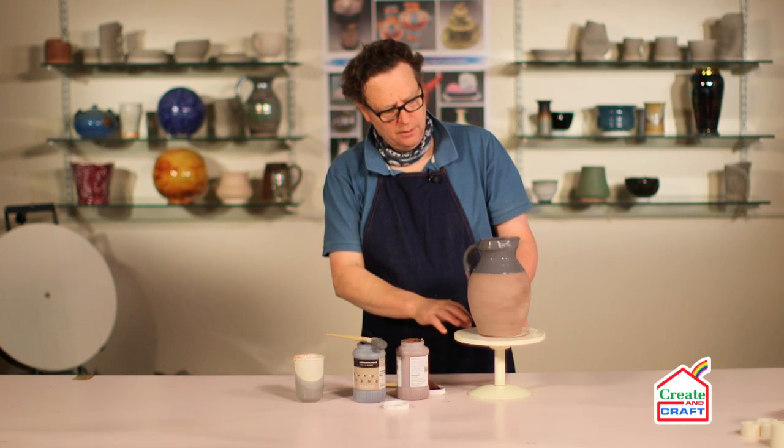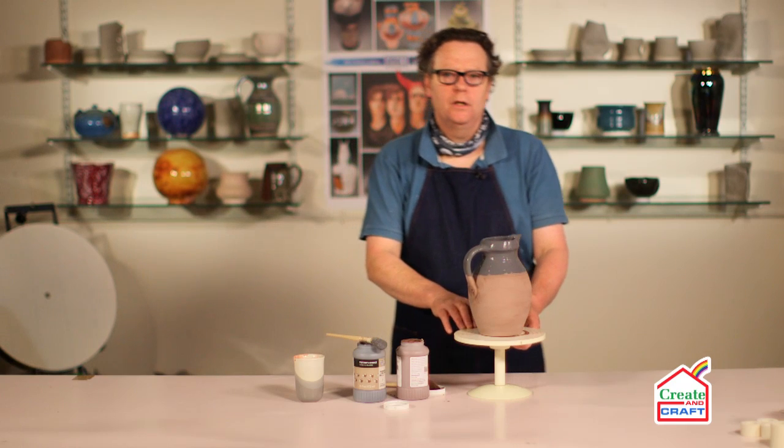Left to dry, and then we can put the fourth and final coat on.